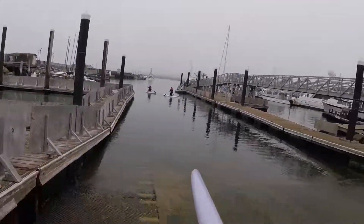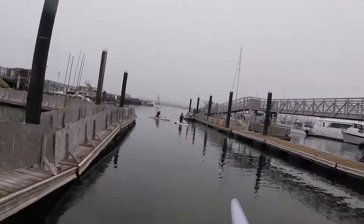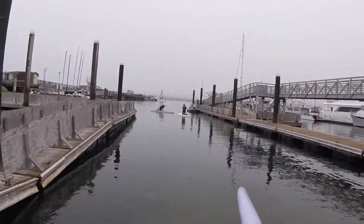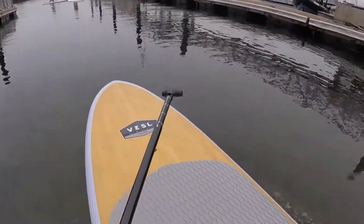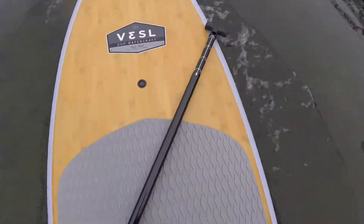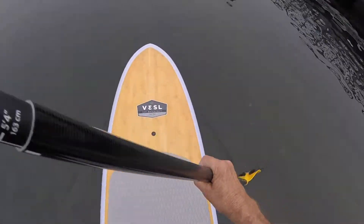Well, here we are again, and on the right is Brianna, for the first time. She is going to learn how to stand on a paddle board, and her grandma and grandpa are going to teach her about that.